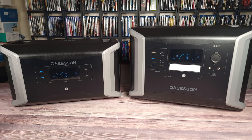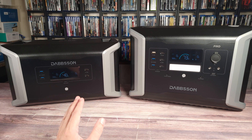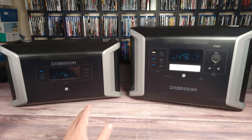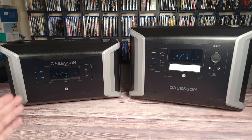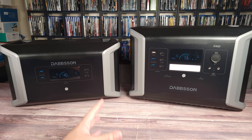Both units run on a LiFePO4 battery and are rated to maintain 80% capacity for 4500 charge cycles — that's more than 15 years of usage. Most power stations only have a rating of about 3000 to 3500 cycles on average, so this is definitely much better than most power stations out there.